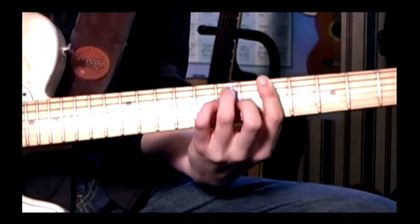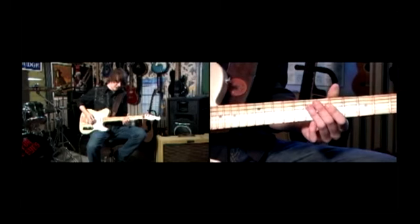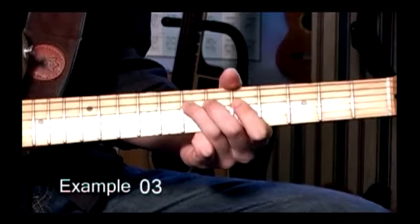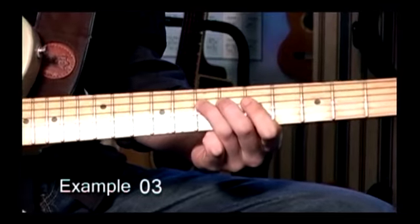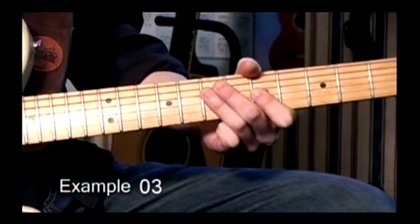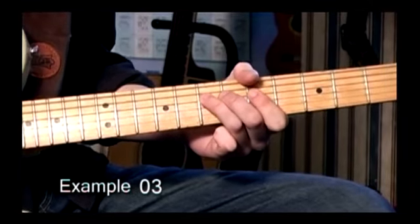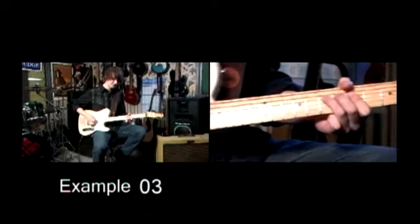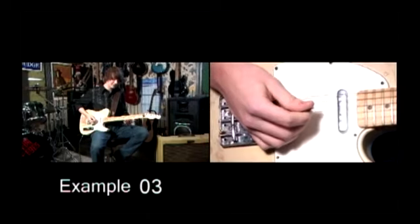I'm going to do some licks based around this. Let's take a simple blues lick. Everyone knows that, it's the lick. And of course that's very bland, I'm not doing anything to it, that's the raw lick.